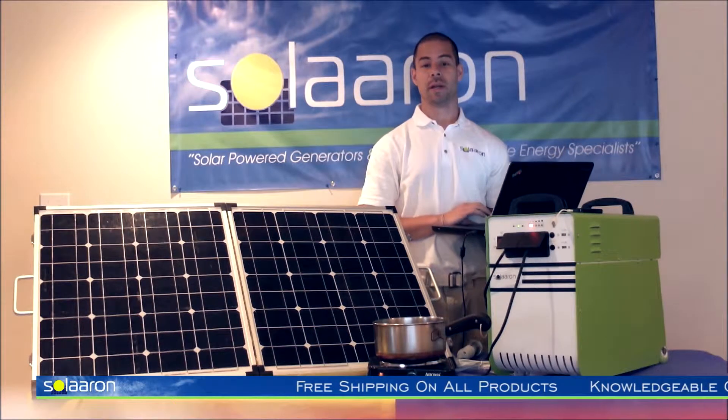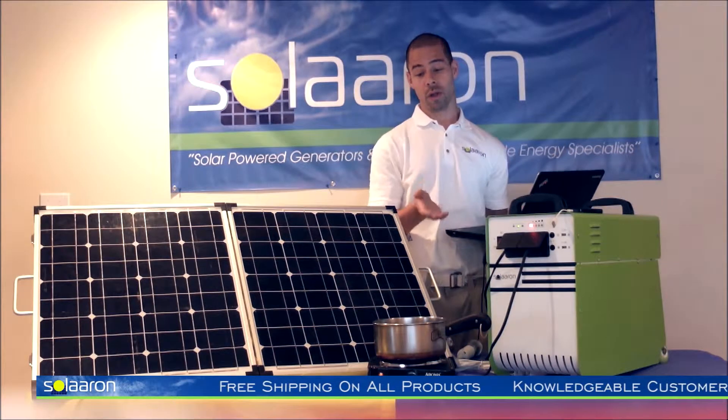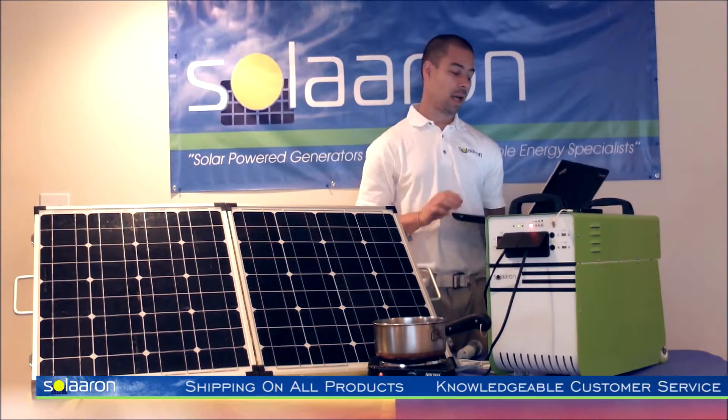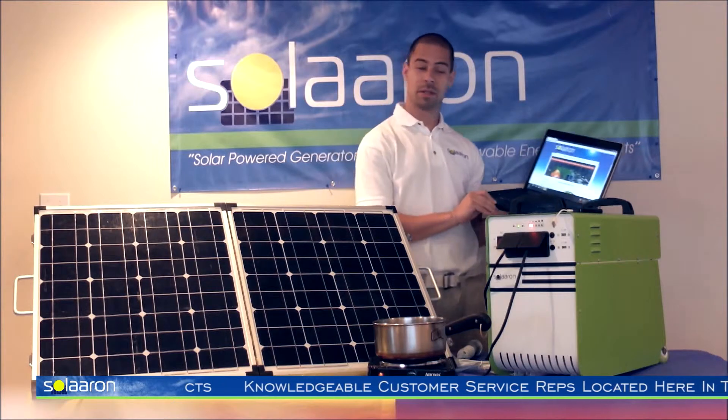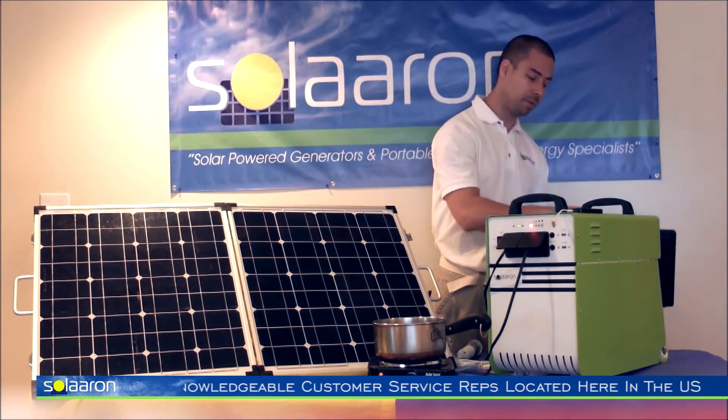Welcome to another Solarin Display Edition, where today we're boiling water on this 800 watt hot plate, as well as visiting Solarin.com — all courtesy of the two outlets that are built into the Power Station 1500 by Solarin.